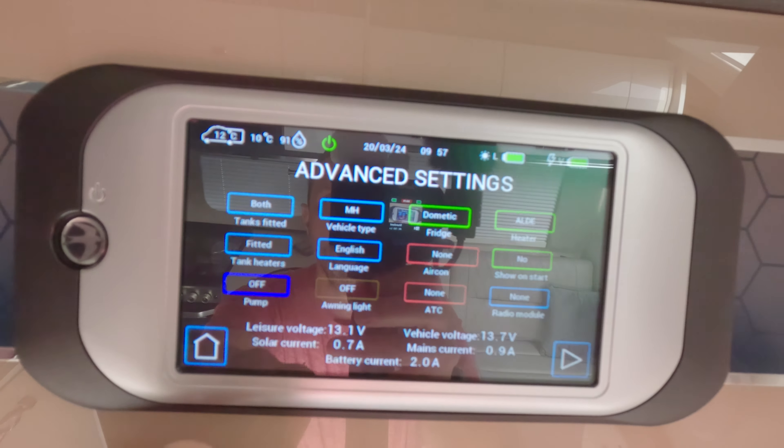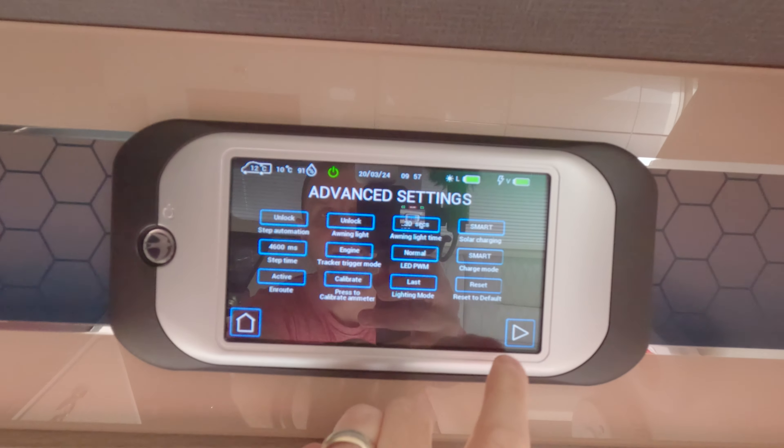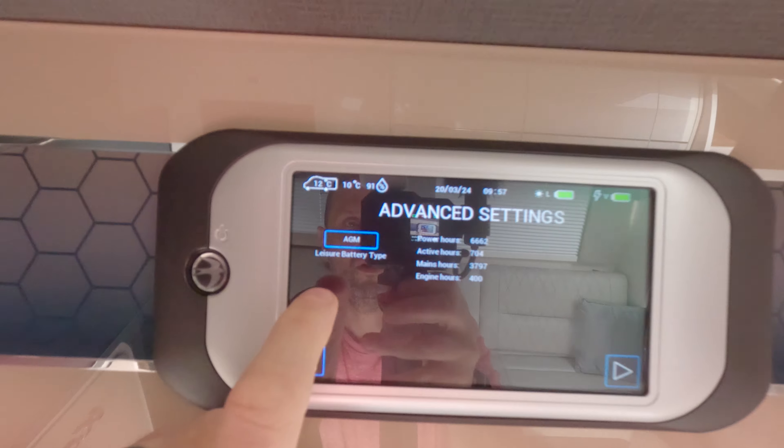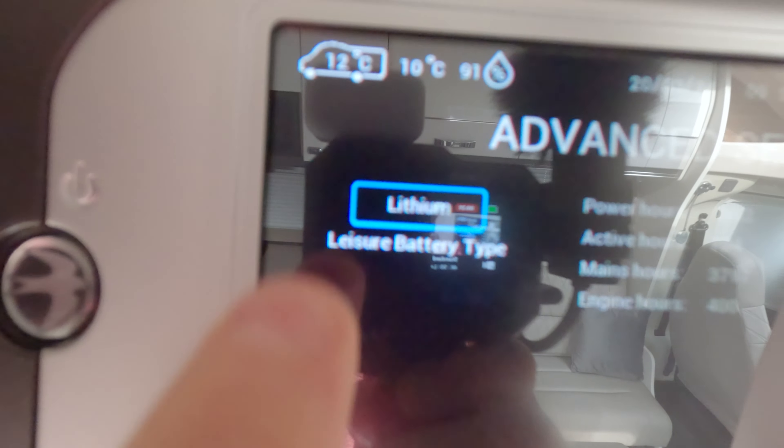Hopefully the glare isn't too bad and you can see this. On the settings button - you press and hold the settings button - it brings up a more in-depth screen. This is where you can change other things: what type of fridge, if you've got air con, what tanks are fitted, heaters. If you come over you've got more settings, and at the end you've got your battery type. If I push on to that it changes it to lithium, lead acid, and AGM. At the moment we're sitting on an AGM battery.